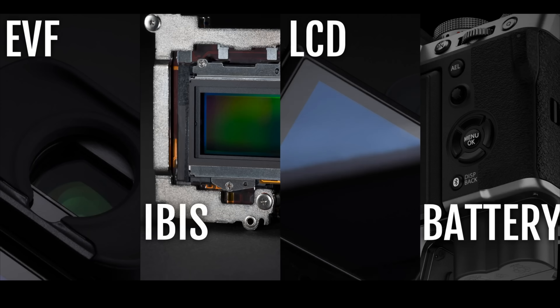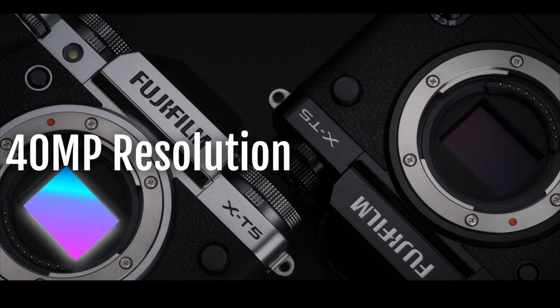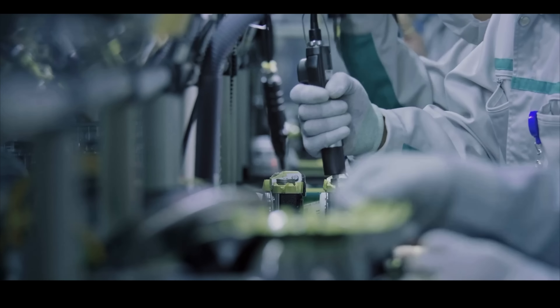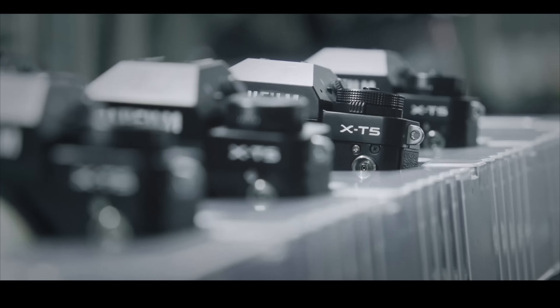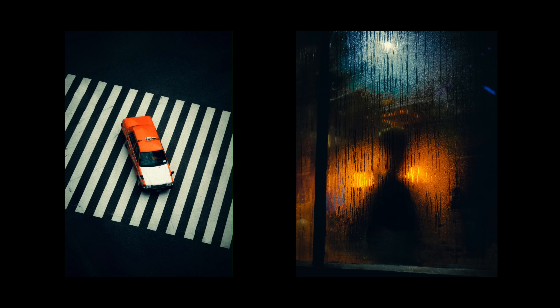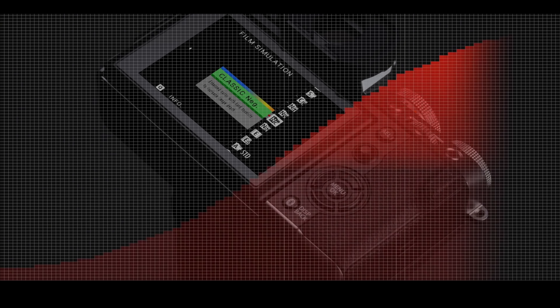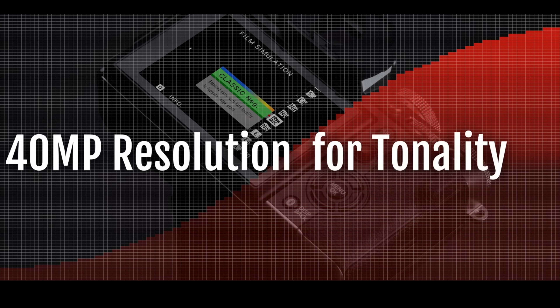As for the internals, the X-T5 has Fujifilm's latest 40 megapixel sensor. This is a big jump up from the 26 megapixel sensor on the X-T4, which means we'll be able to capture higher quality photos and crop our images without losing too much detail. Fujifilm also stated that the new sensor with its improved megapixel count will be able to capture better color tonality, so there should be visible improvements in image quality over Fujifilm's previous X-T cameras.